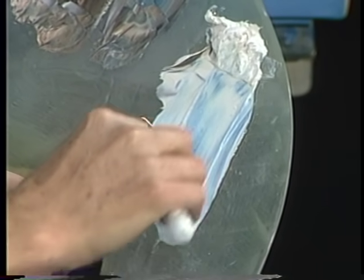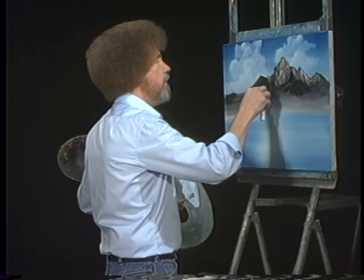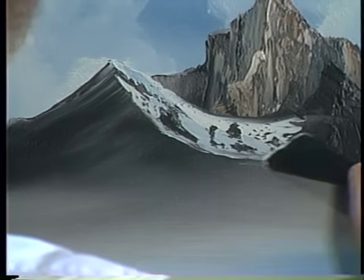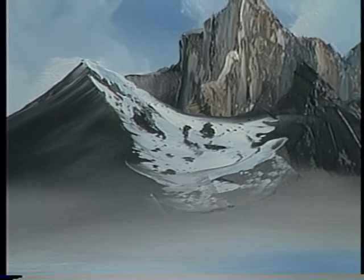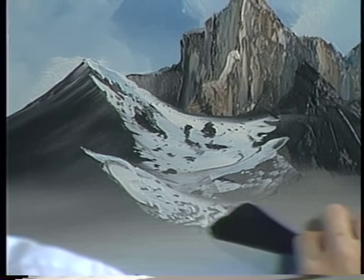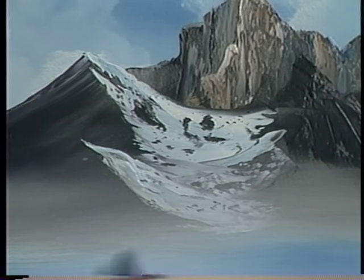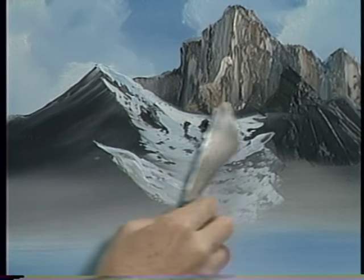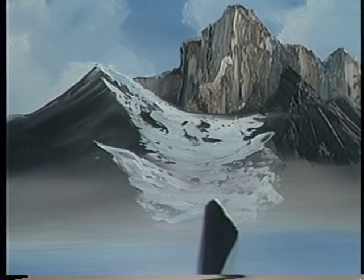Little roll of paint. If you want to have a glacier, maybe he lives right along there. Make a decision, drop him in, just let him lay in there and sleep. Maybe he comes out here. You know, when you buy your first tube of paint, you get an artist's license. And that license says you can do anything that makes you happy. So use that license — it's yours forever and ever.